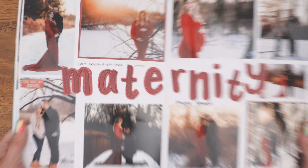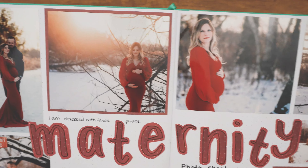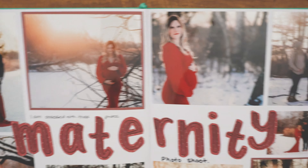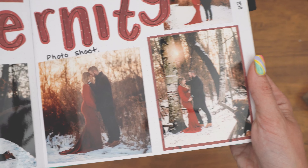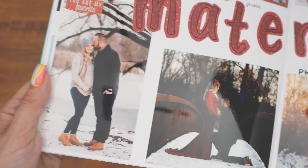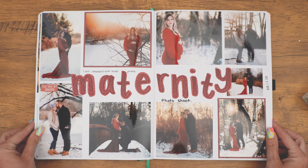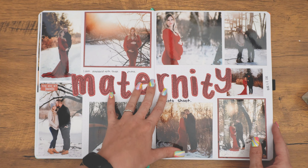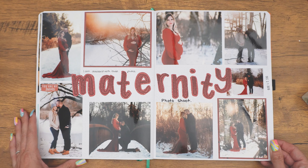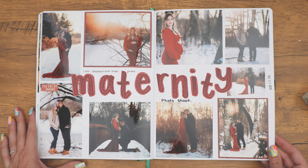Then our maternity shoot — I am just obsessed with these photos. I didn't even write anything other than 'I am obsessed with these photos.' I wasn't too thrilled to have to take my photos in the wintertime with the snow and stuff, but this dress that my photographer let me wear was just stunning. I love them. I'm going to be using the same photographer for my maternity shoot this time around — I can't wait because these are stunning. I'm so happy with how these all turned out.